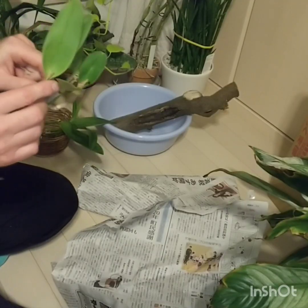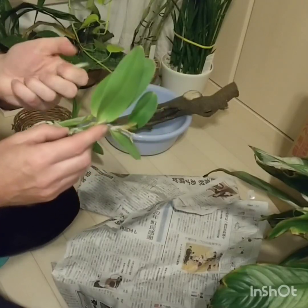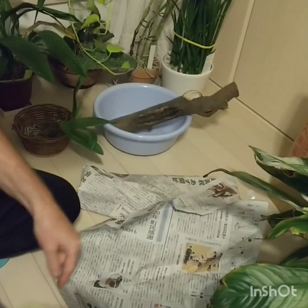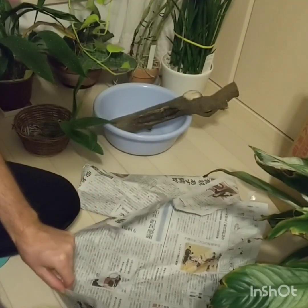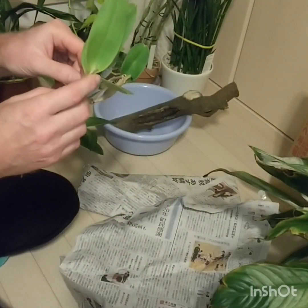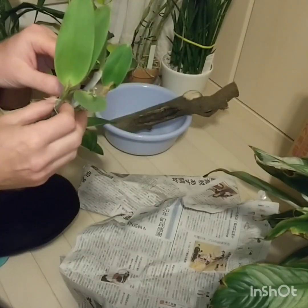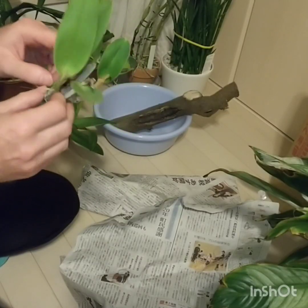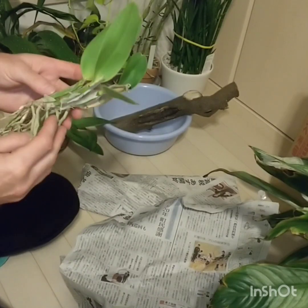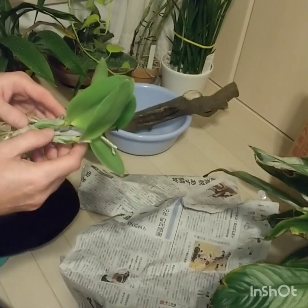Not long ago I un-potted a Rhynchostylis gigantea — that thing hated being in a pot. But the good thing is it has a new root starting, so right on time I mounted it. I used zip ties, so it's going to be a nice happy orchid and grow well for me.